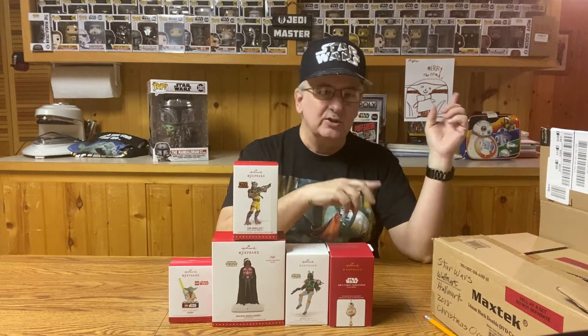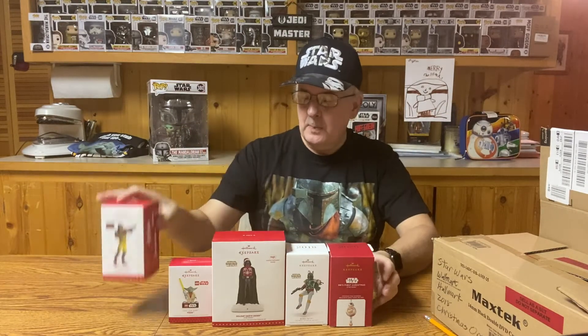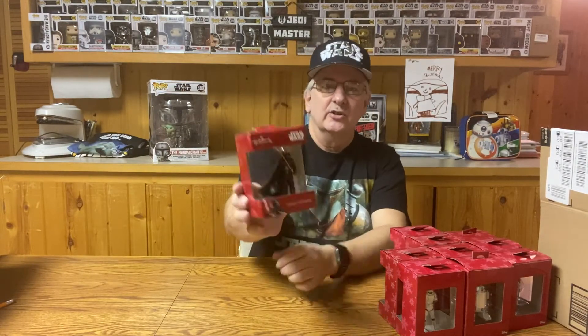Let's go back to 2018 and see which ones I picked up at Walmart. They're still Hallmark ornaments, but much less expensive. With the 2018 collection, I actually have 10 different ornaments. There might have been more — these are the ones I saw in the store and picked up. They're actually pretty nice. So let's start with the bad guys — let's start with Darth Vader.